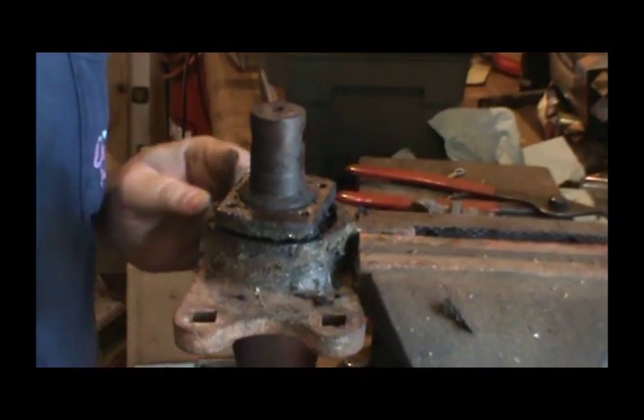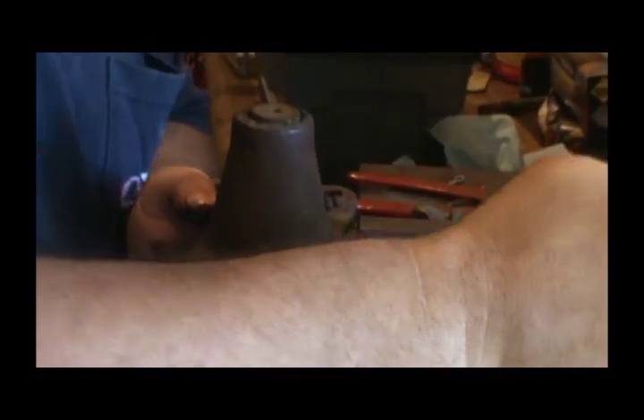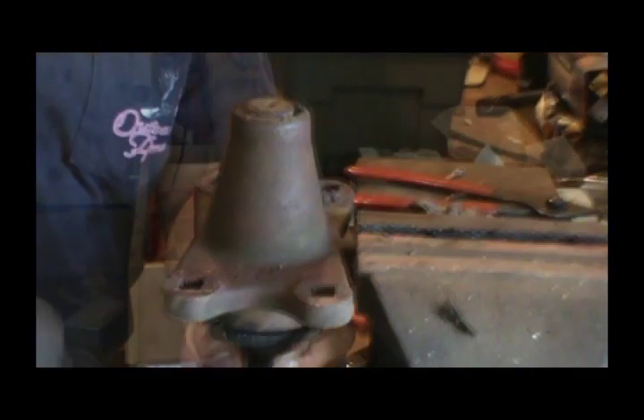Now what I'm going to do is turn it over. I'm going to try to tap this bearing out — I mean this shaft out. I'm just going to tap this hammer here.